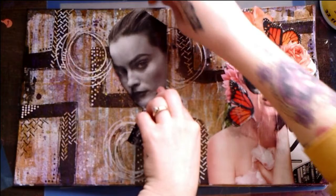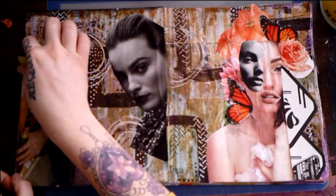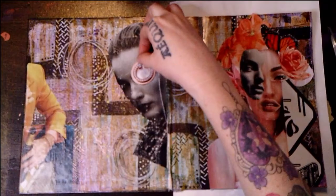And here we have beautiful Margot Robbie from another magazine page. I am gently moving up and down with my sandpaper, sticking with the theme of the striped look or appearance, if you will. And here I am altering the Margot Robbie image.